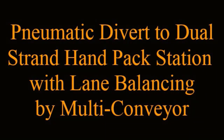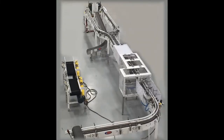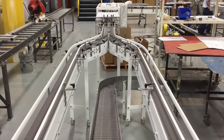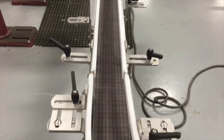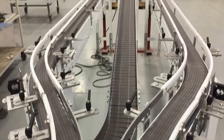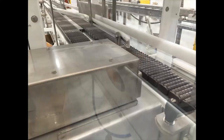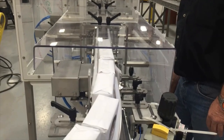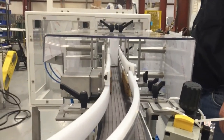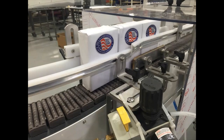Multiconvayor recently provided a dual-strand handpacked station with lane balancing. The two 3.75-inch mild steel construction, low back pressure tabletop conveyors were designed to transport cartons from the discharge of a customer-supplied checkweigher to either of two handpacked lanes. The product initially travels single file until it reaches a paddle-style 1-2 pneumatic divert with clamp and stop that create gaps to divert slugs of product. The pneumatic clamp and stop allow the customer to hold traffic based on handpacking speeds or product volume as necessary, and also provide a gap for the diverter to change positions.